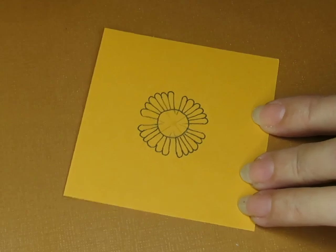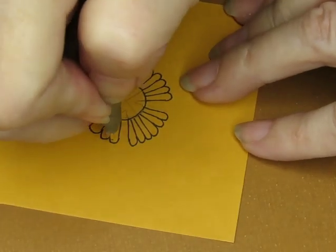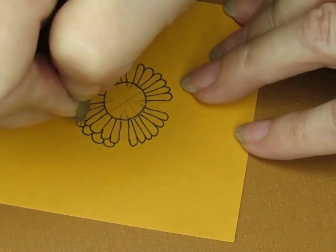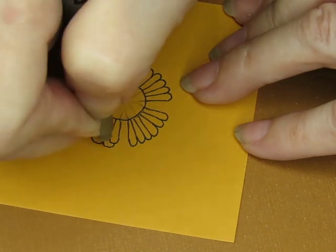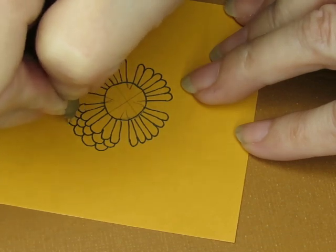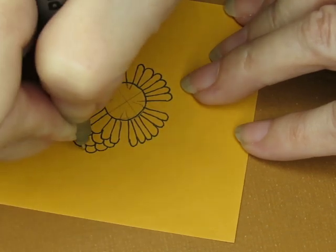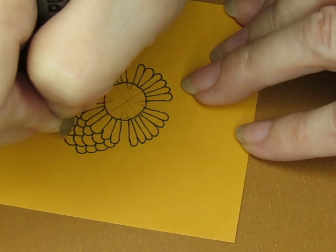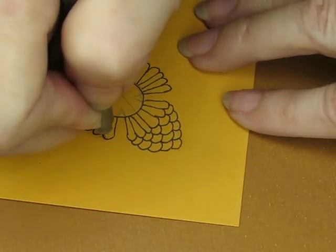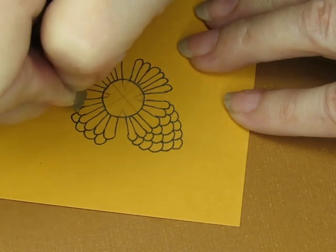I need to decide how many pineapple-y bits. That's not in the center — let's try again. Usually when you do a mandala, you find the center by making a cross and finding the midpoint. There we go. Then in there I'm going to put a circle — doesn't need to be a very big circle. I'm going to use my Helix circle maker to make a little circle. If I put those points on the cross, it makes it right in the middle.